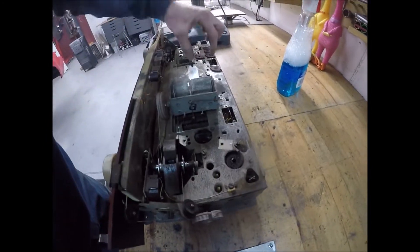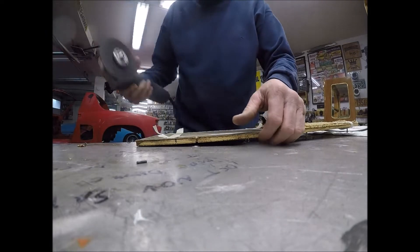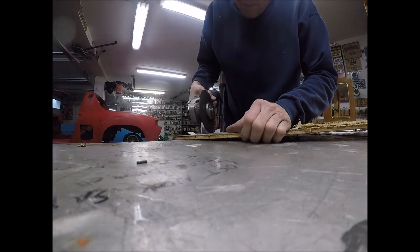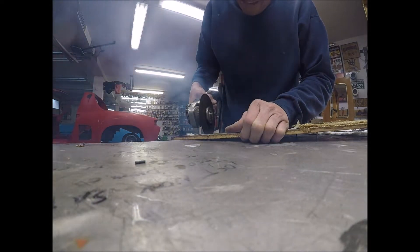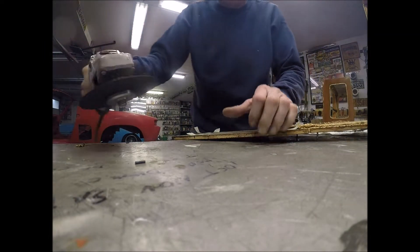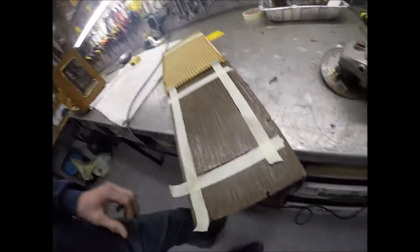I'll mount my power supply here. I'm cutting into it with the cutoff saw — it's kind of stinky, but when you do this you get a nice clean line.